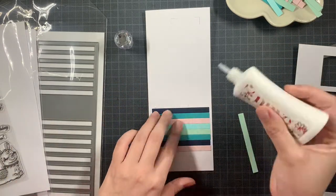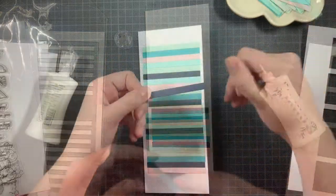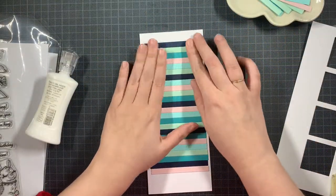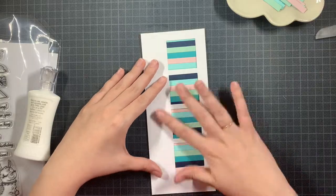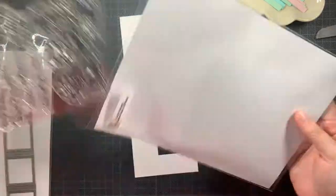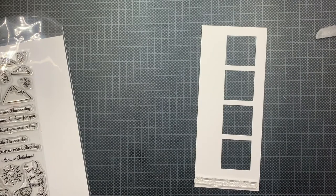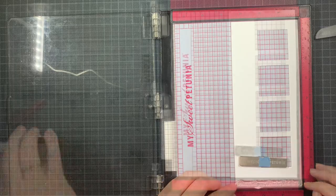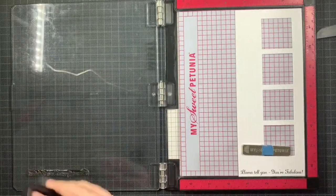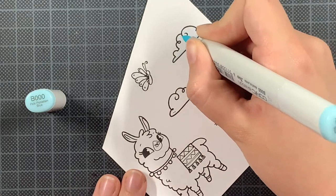Once this background is ready I am going to continue with the sentiment. I'm not going to show you all of the strips — you kind of get the idea. Then I am going to add my sentiment, which will be on the bottom of this slimline panel, and then I will start with the images. I'm going to stamp out the sentiment using regular black ink — this is the Gina K Designs Amalgam ink, but any black ink does the job. I'm stamping that out twice, since this stamp set is new and sometimes I just need to stamp it out a few times.